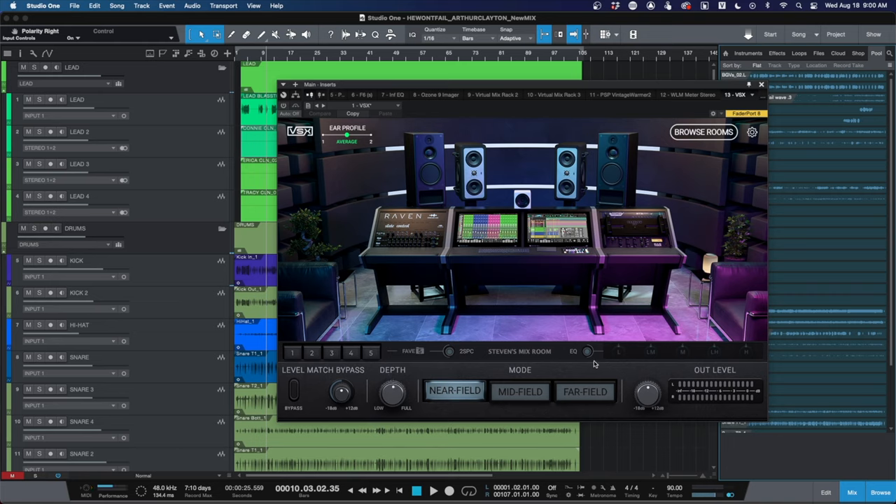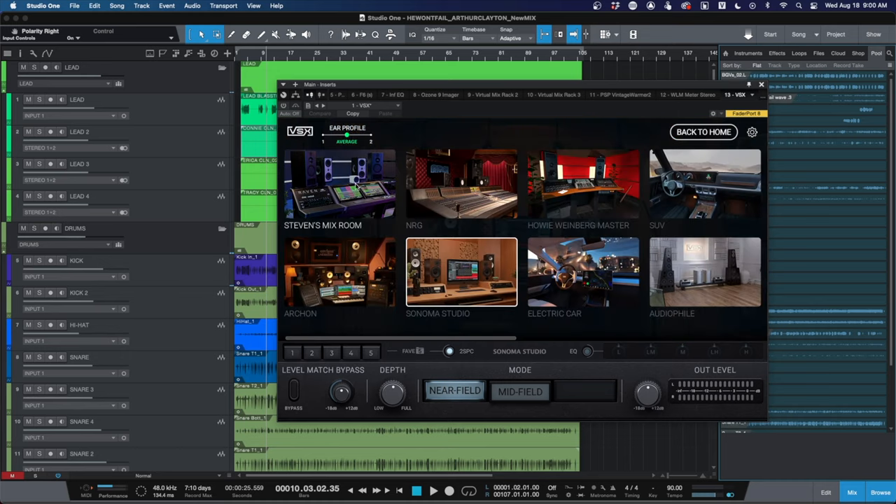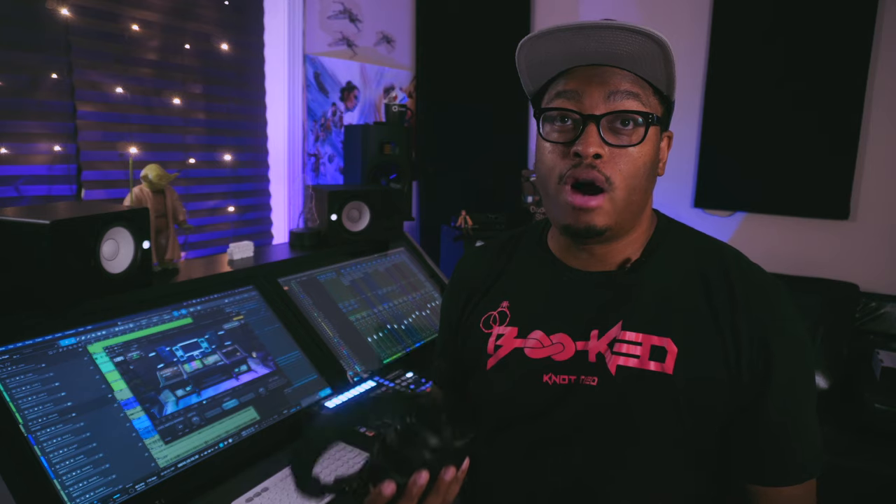I haven't found a reason to use the EQ section — I just leave that alone and use the rooms as-is. One thing that is helpful is the two-second transition feature when going from one room to another — it pauses the music for two seconds to let your ears adjust to the new room. However, when you're actually inside a room and switching between near-field and far-field speakers, you should turn the two-second thing off, because it can be a real interruption to your music while recording or mixing.